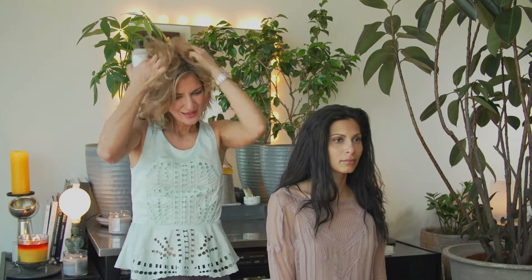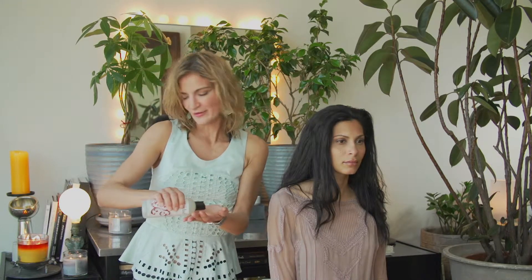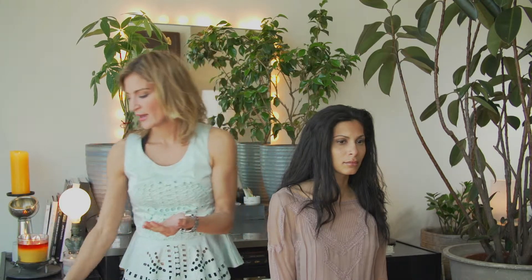Scrunched hair is when you're getting ready to go someplace but you don't want to spend that much time getting ready, but you still want to pay a little bit of attention. That's my idea of scrunched. So I'm going to use a little bit of a humidity and climate control gel.